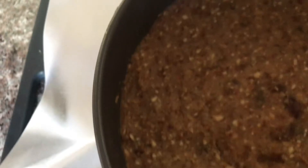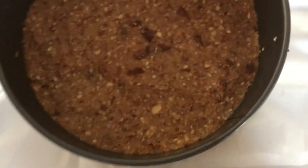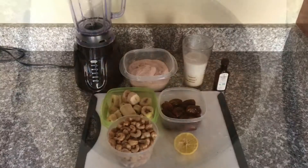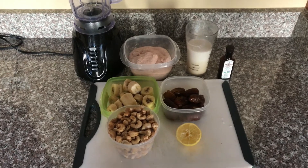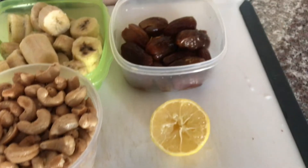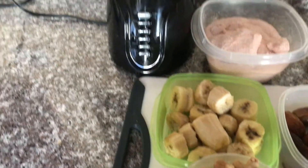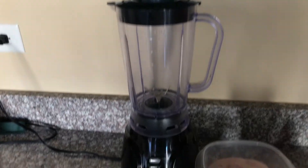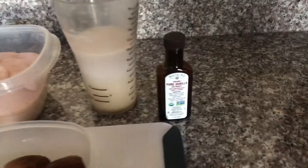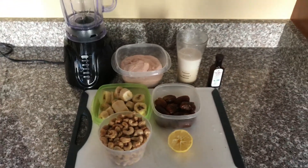Here's what mine looks like after I pressed everything down really well. Now you're just gonna want to pop it in the freezer and let it chill while we make the cheesecake layer. Here's all you'll need: about two cups of soaked cashews — I let them soak overnight — same with the dates. I also got two frozen bananas, a blender, some lemon juice, a tad bit of pink salt, some plant-based milk, and some vanilla extract.